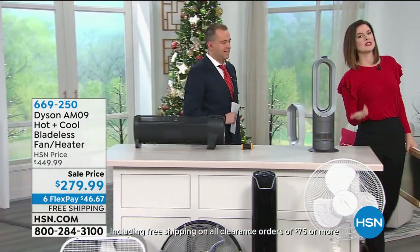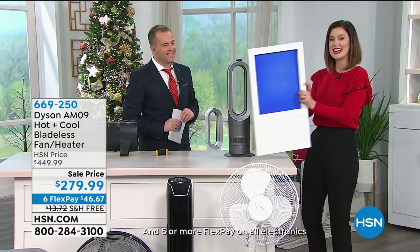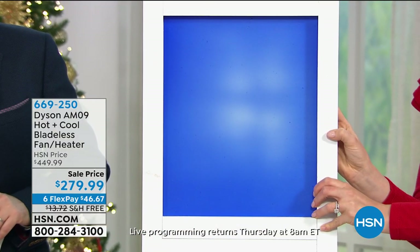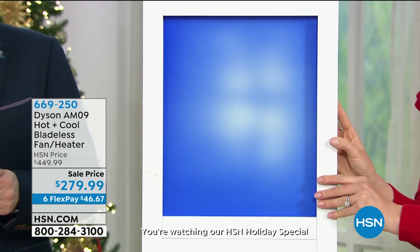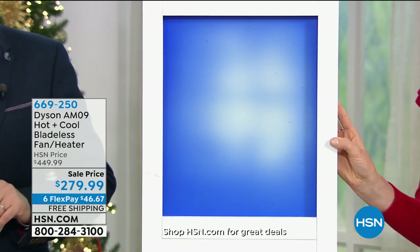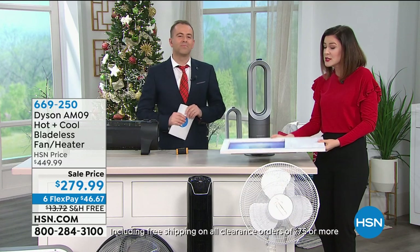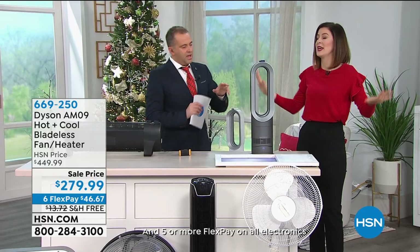When you work with a team of innovators and engineers at Dyson, they've found a way to manipulate that science and project warm air towards you. You select the temperature and let this little hot-plus-cool bladeless fan do the work. You can see now that blue paint is changing to white — that's representing you sitting in your favorite chair feeling the benefits. You can have it on jet focus mode pointed at one person, or diffuse mode for whole-room heating.